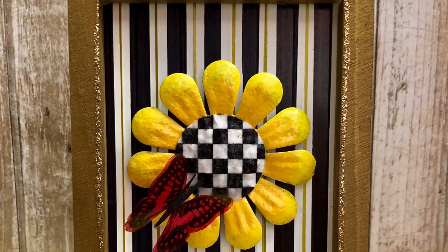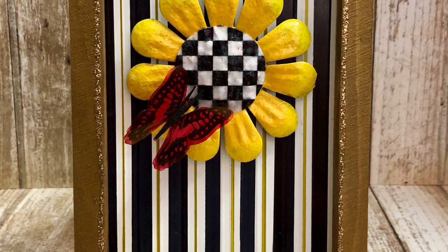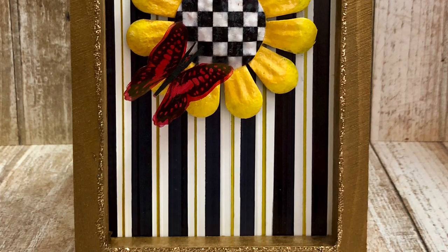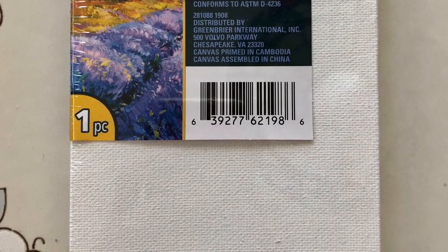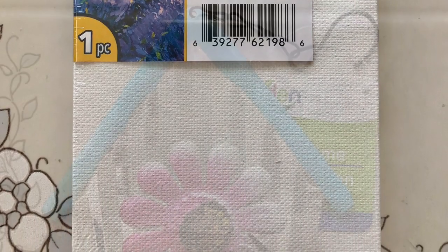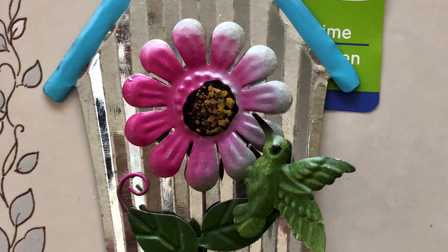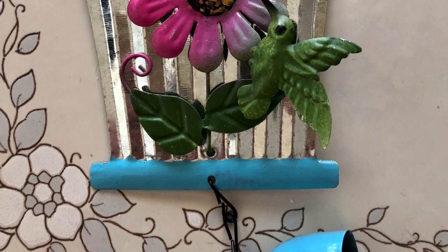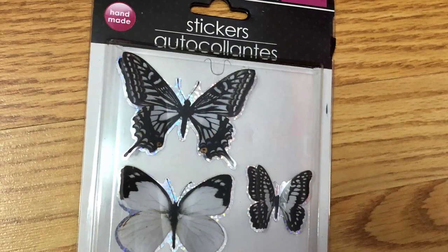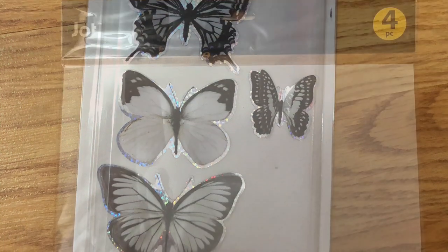Well, of course, as luck would have it, those flowers are no longer in my store. But I did do a little bit of improvising, and I hope you'll follow along. This is the flower that I'm using — it's one of the wind chimes from Dollar Tree. I also had a package of the butterflies. I didn't have a red one, but I'm going to fix that later.